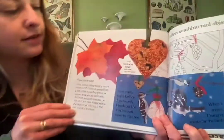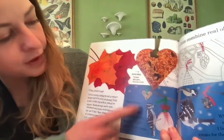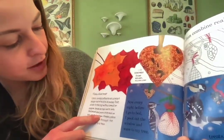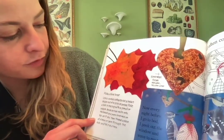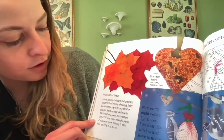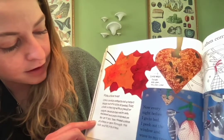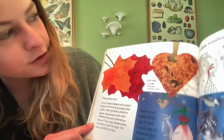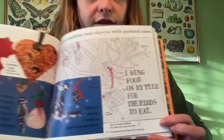'I often combine real objects with painted ones.' She put a photo of an actual bird treat into her story 'Red Leaf Yellow Leaf.' It says: 'Make your own bird treat — use a cookie cutter to cut a heart shape out of a slice of bread, poke a hole in the top, brush an egg white onto the bread and press bird seed on top, let it dry, then thread a piece of ribbon or yarn through the hole and hang it on a tree.'